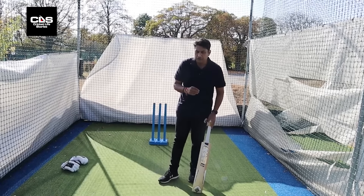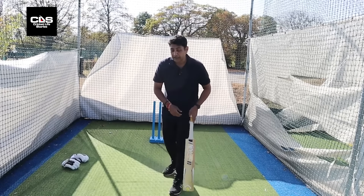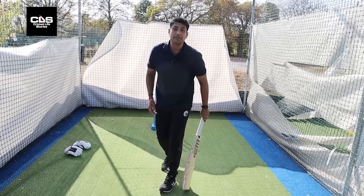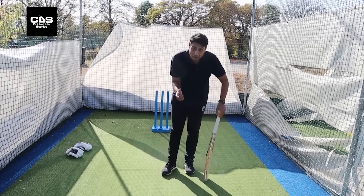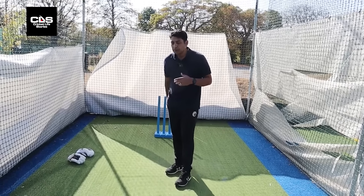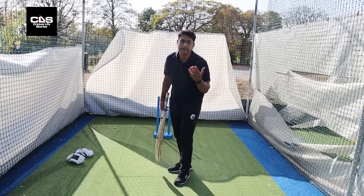For the sweep, the most important part is obviously picking up the line and length — that goes without saying. The other thing is I've seen a lot of batters whose body weight stays behind. When the body weight stays behind, as you can see, my head is behind — I will never get on top of the bounce. I'll always get under it.